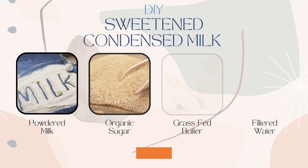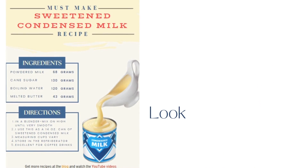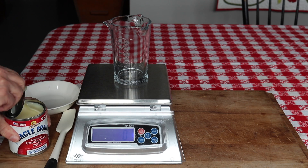How to make your own sweetened condensed milk using just four ingredients. Let me show you how. This will save you a lot of money and you can make it anytime you need it. Hello, my name is Jersey. Let's jump right in.